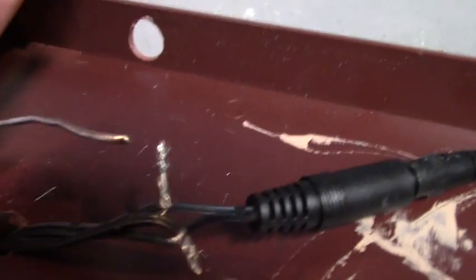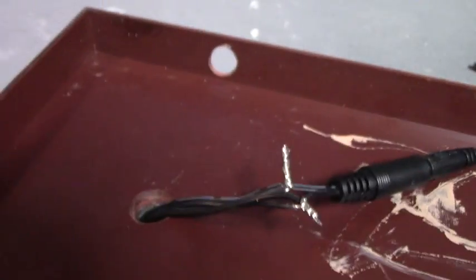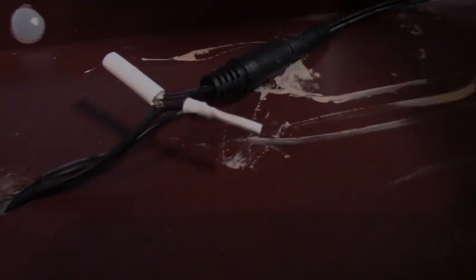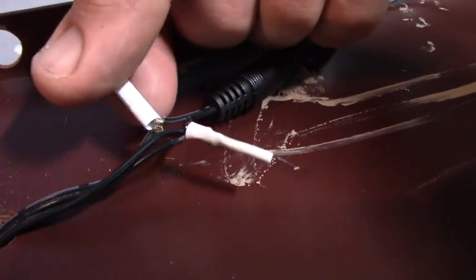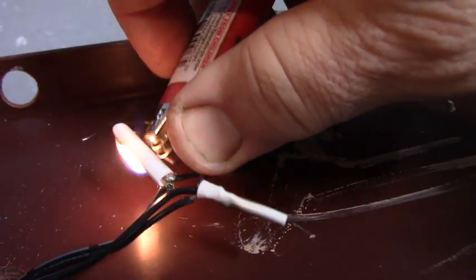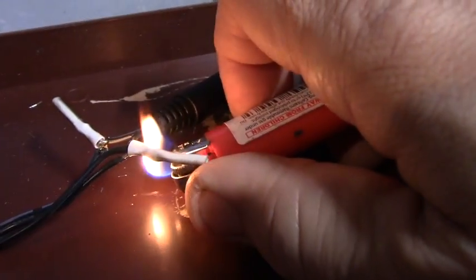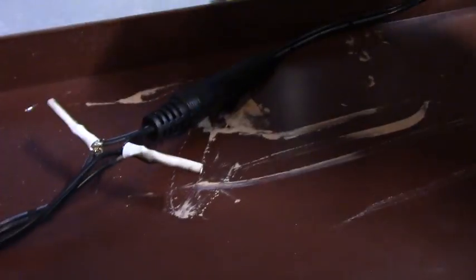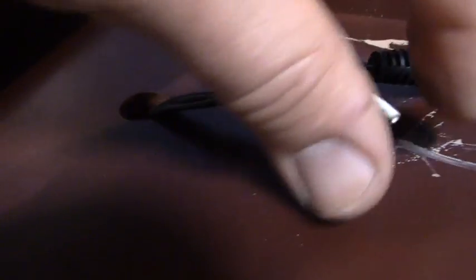If you've never soldered, you just get the iron hot and melt the solder onto the exposed wires, then cover them with heat shrink. These are little sleeves of plastic you put over the wire — then you apply a heat source. If you have a heat gun use that, but a lighter works too. They shrink up and get snug on the wires, insulating them and keeping them from shorting. It's always good to cover your wires.